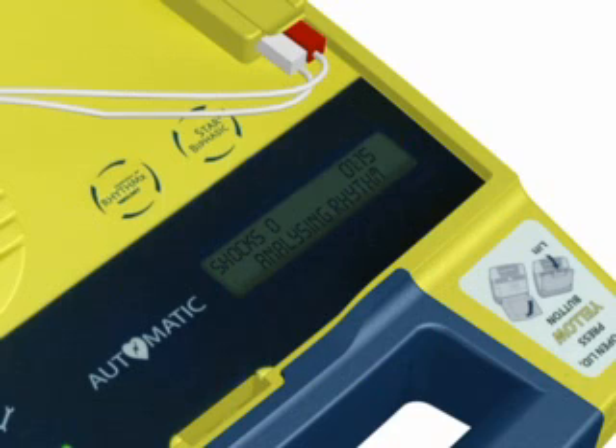Do not touch the patient — analyzing heart rhythm. Please wait. Do not touch the patient — analyzing heart rhythm. Please wait. It is now safe to touch the patient.